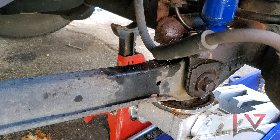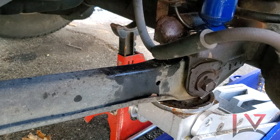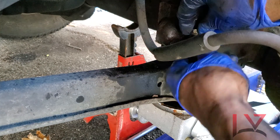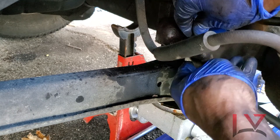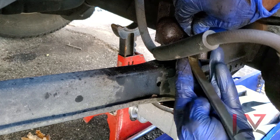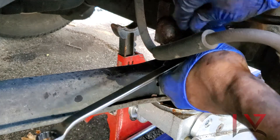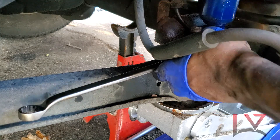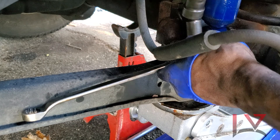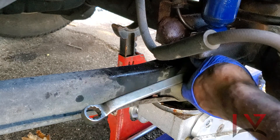So what I'm going to do is snug it with the impact wrench and then tighten it up by hand. You don't want to over-tighten — you want to tighten just enough. All right, there we go, that's one. We're going to do the other one. We're going to tighten by hand and make sure it's just snug.